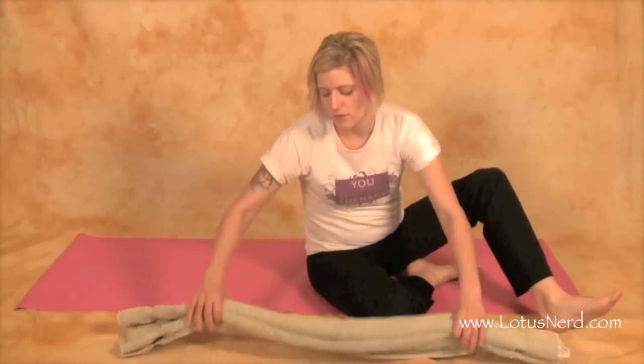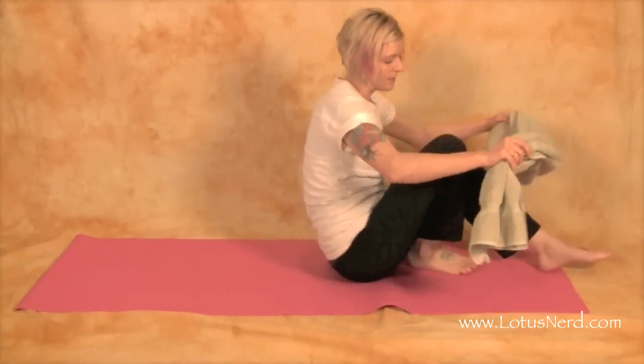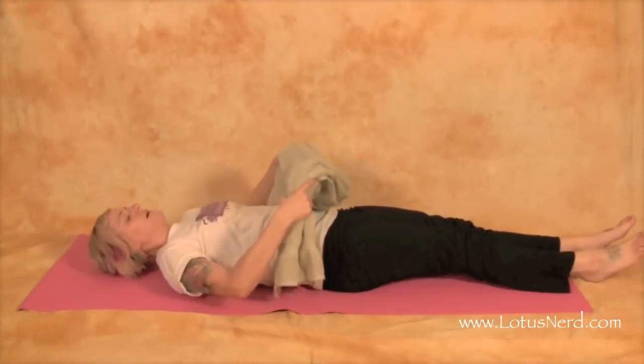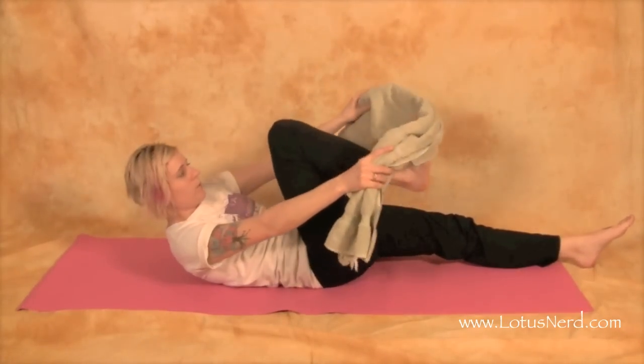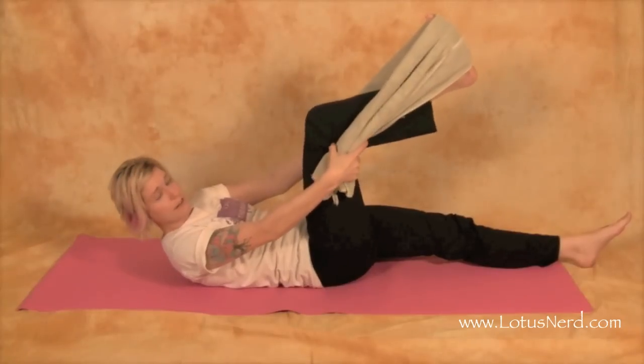This next pose is called a reclined leg stretch. What you'll need is either a towel or a rope of some sort, so we can go ahead and raise our leg up. We're going to lie down on our mat face up, take our towel or rope and get it right around the foot, kind of like a stirrup.